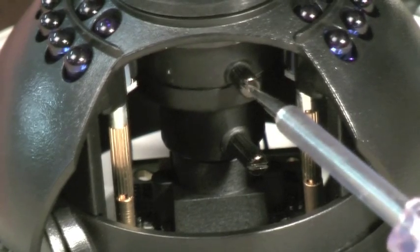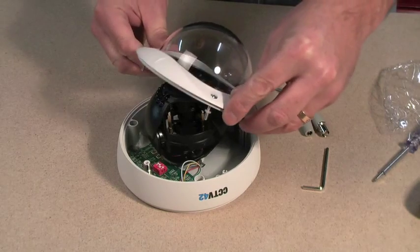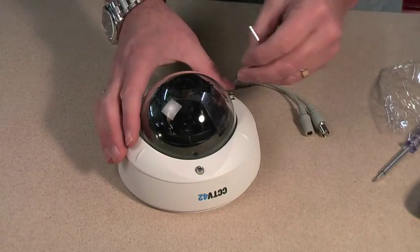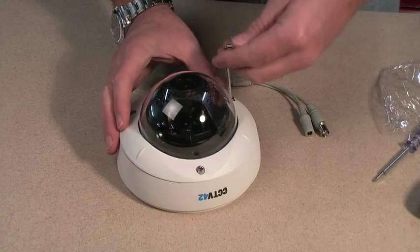To reattach the dome, carefully put it in position. Make sure you don't catch the tether in between the dome collar and the camera body. Then tighten up the three locking grub screws nice and tightly so you get a good watertight seal.